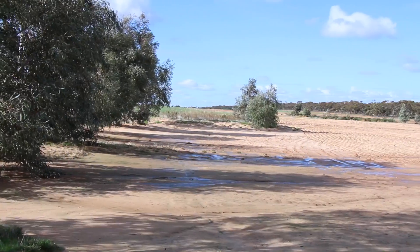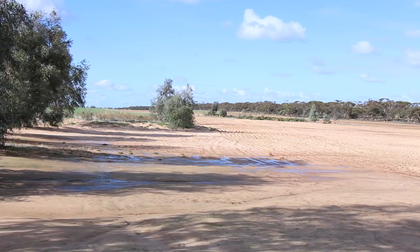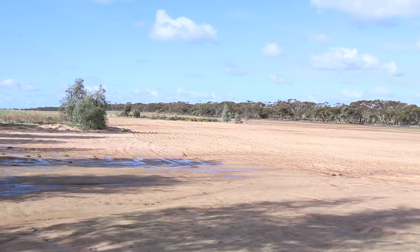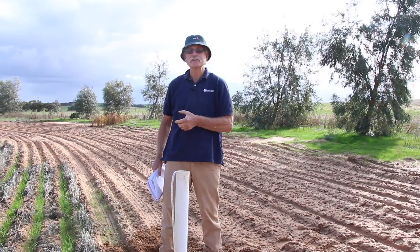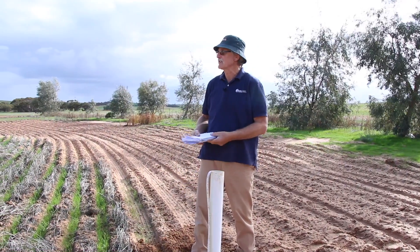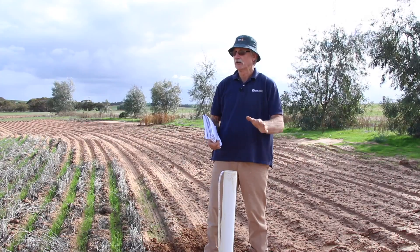Now there's 10 or 20 acres here of scald, bare salt pan. But over the years it's bared off — crop doesn't grow, it gets saturated. And then salts over the years have slowly come up to the surface. A little bit of seepage comes out, a bit of runoff comes out and saturates it. And it's just left with an absolutely unusable, non-productive area.